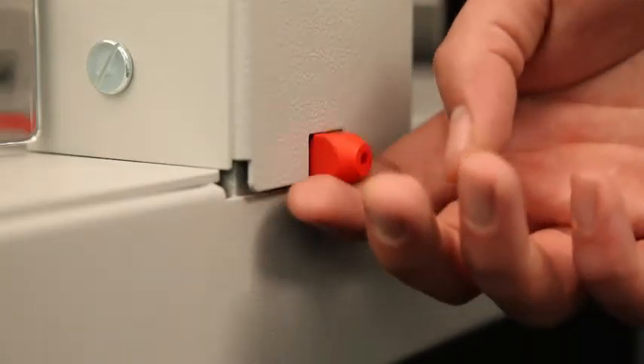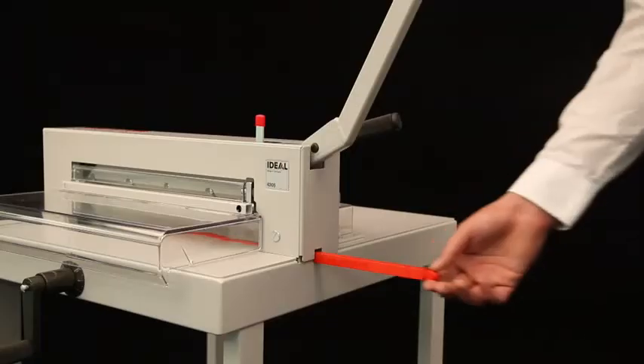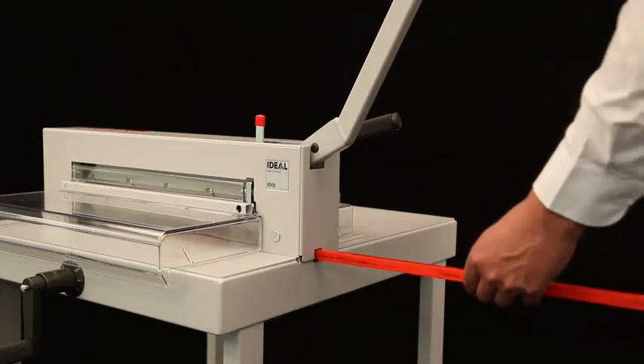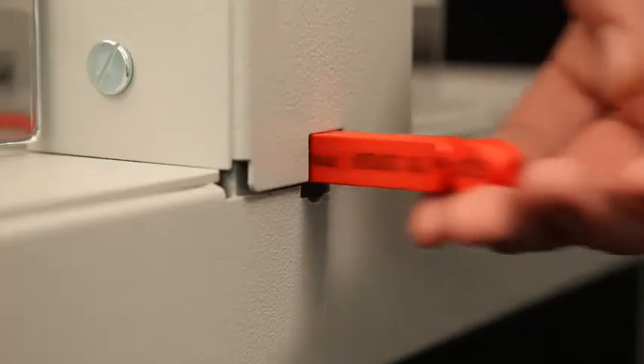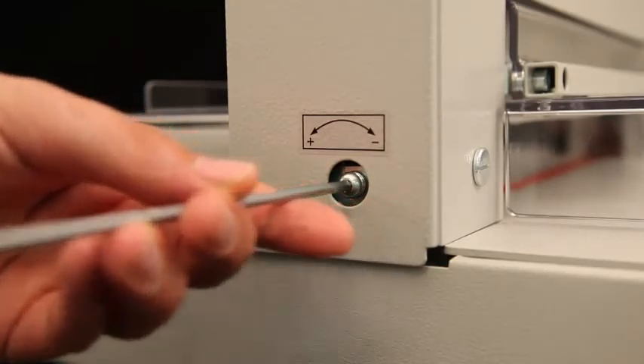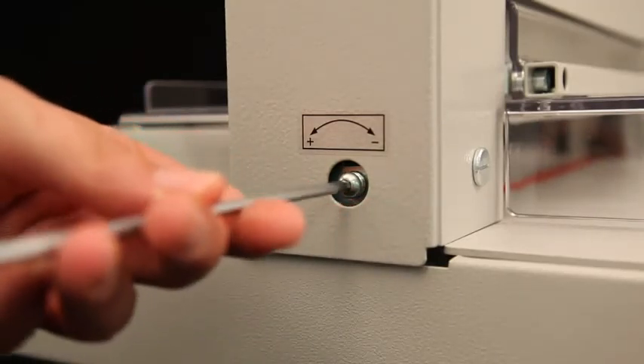The SCS Safety Cutting System, especially developed for these guillotines, also protects the operator when doing routine maintenance — such as on the cutting stick, which can be removed from the side to turn or change it. Blade depth adjustment from the outside is just as easy and convenient.